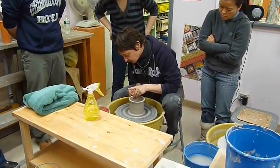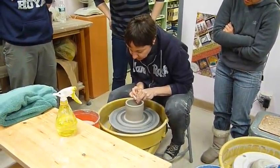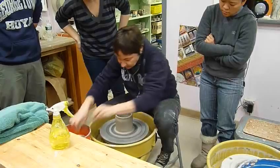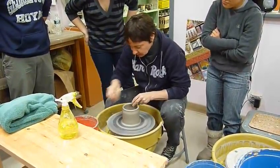But together, sort of a yin and a yang, a positive and a negative. Smoothing the rim, taking away a little bit of extra water. And believe me, you guys are all going to be doing this in just a few minutes. So get ready.